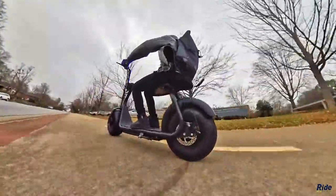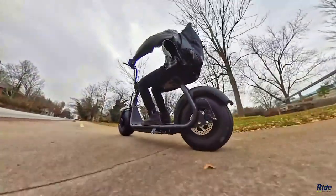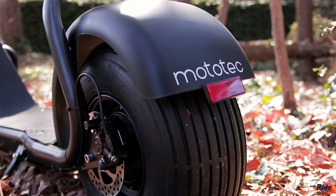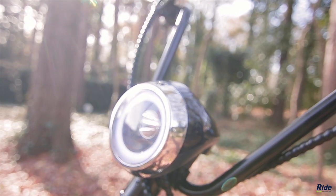With a range of over 20 miles, this scooter is perfect for around-town commuting. Adjustable handlebars are easily tilted. This fat tire scooter features front and rear hydraulic brakes, and the LED headlight is clutch for darker driving situations.